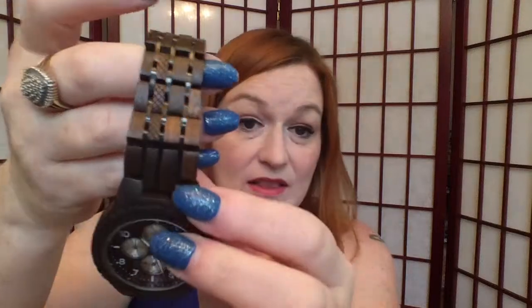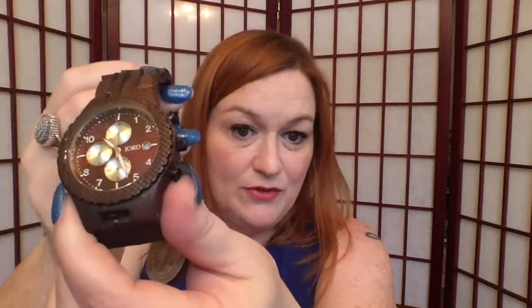They've got lots of different watches with different types of wooden bands and different faces. They've got ladies' watches and they've got men's watches.